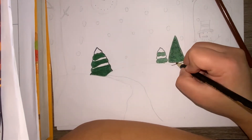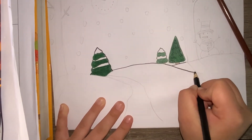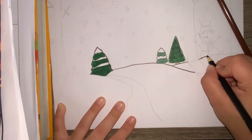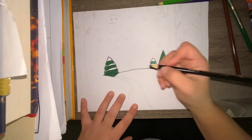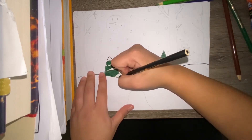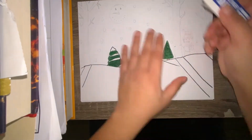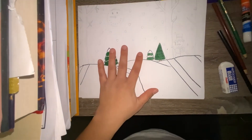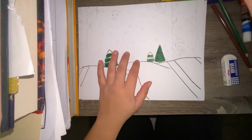Now you're going to outline everything on the hill and the trees with your black colored pencil. Go ahead and watch before you do, just so that you can see what I am going to be doing. A helpful tip is to go back and erase any pencil marks, but you want to wait a little bit before erasing because the colored pencil can be a little wet, so you want to make sure it sets correctly before you erase it.